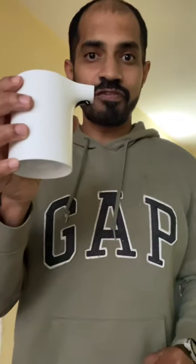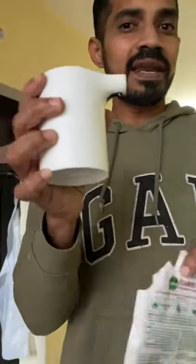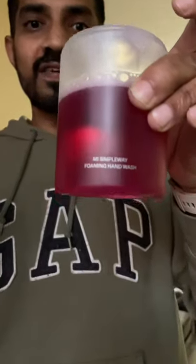This is the foaming soap dispenser, a hand wash soap dispenser. If you have a liquid soap dispensing bottle, we will have 3 bottles for this bottle, so it is expensive.